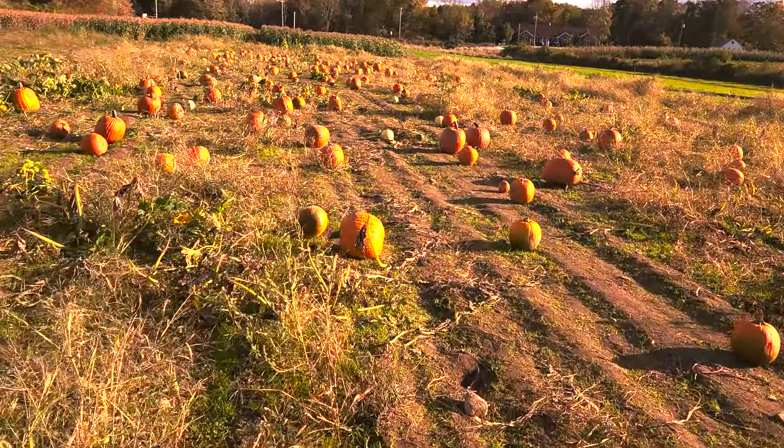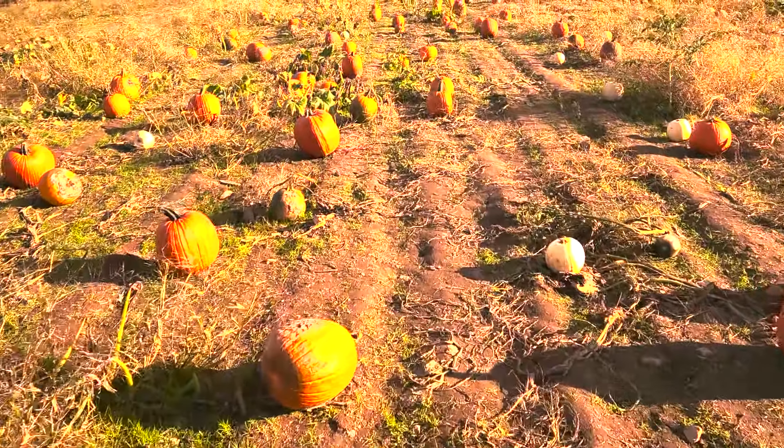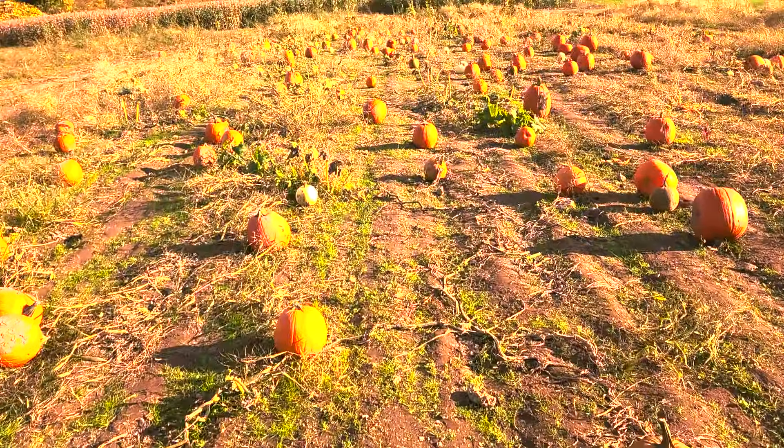Jack-o'-lantern pumpkins aren't ideal for cooking or brewing. For that, you want sugar pie pumpkins, or buy the canned stuff. When making pumpkin beer in the past, I haven't noticed a difference in flavor between using fresh pumpkins and using Libby's Canned Pumpkin.